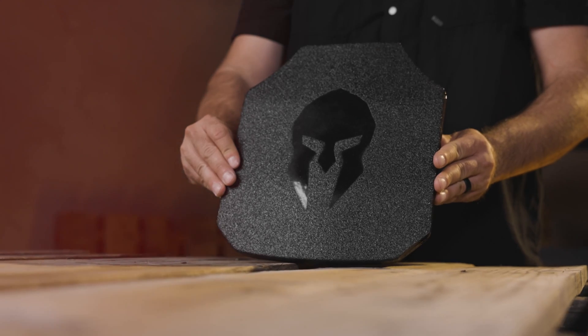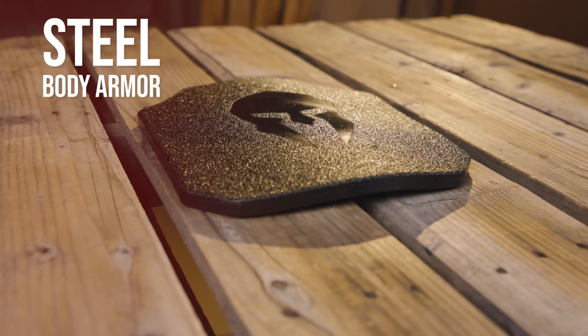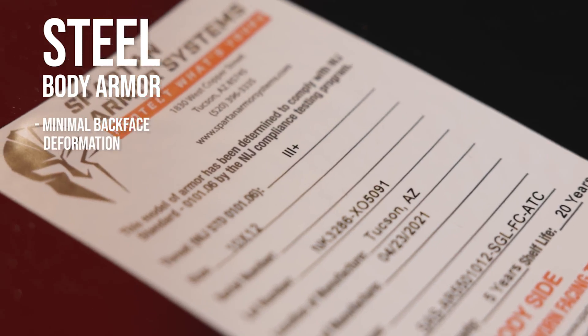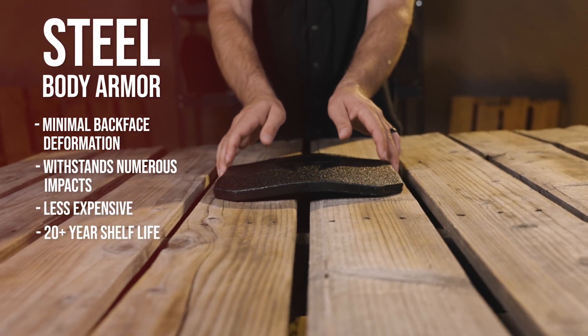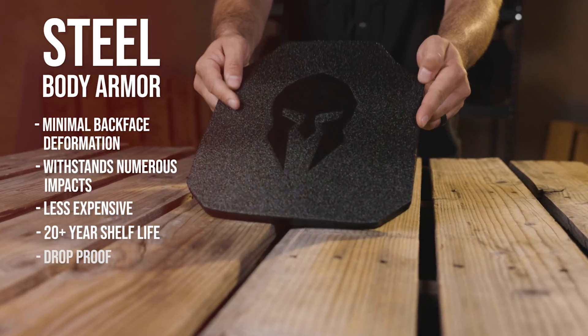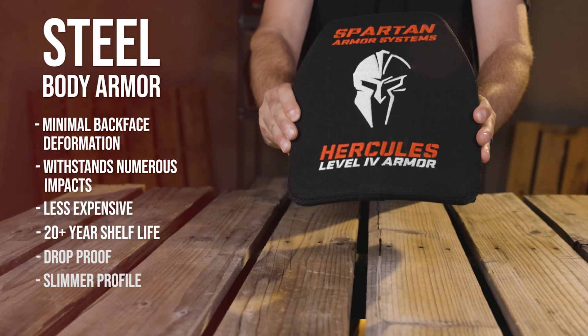Now, chances are if you've been doing your research, you've probably heard a lot of different pros and cons between steel versus ceramic body armor. When it comes to steel body armor, in the event that it does take an impact, it's going to feature little to no back face deformation. Steel armor can also withstand numerous impacts, it's less expensive, has a 20-plus year shelf life, is drop-proof, and generally comes in a thinner plate when compared to comparable levels of ceramic armor protection.